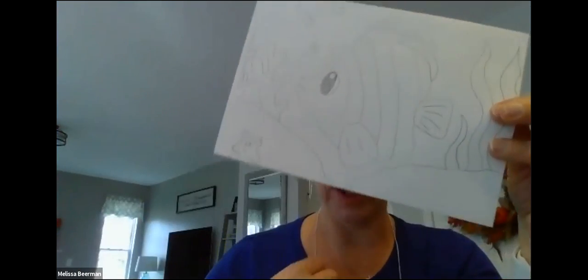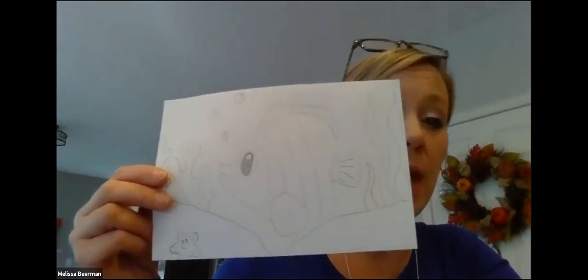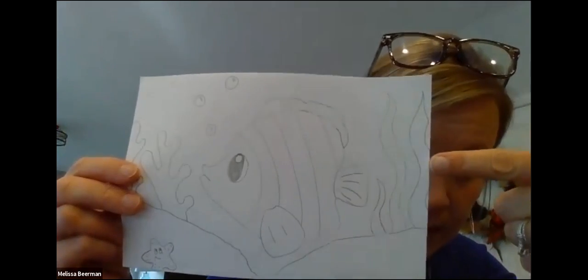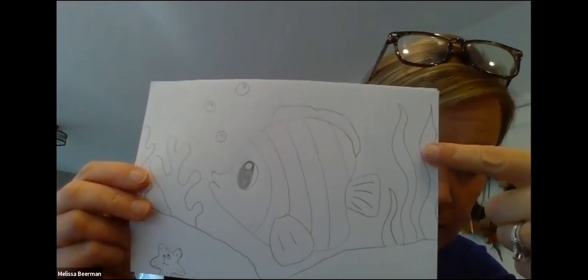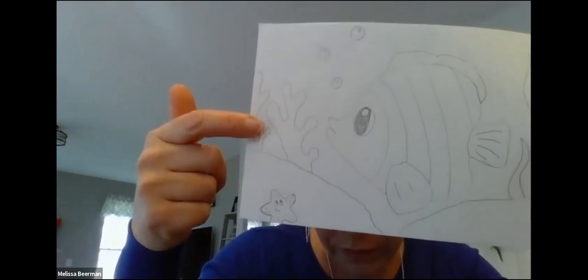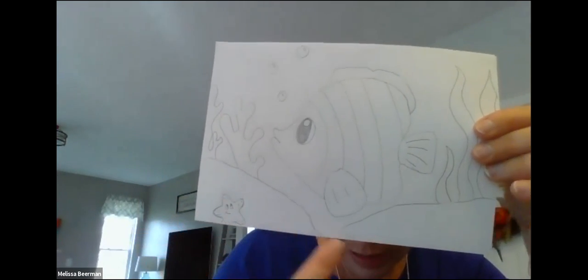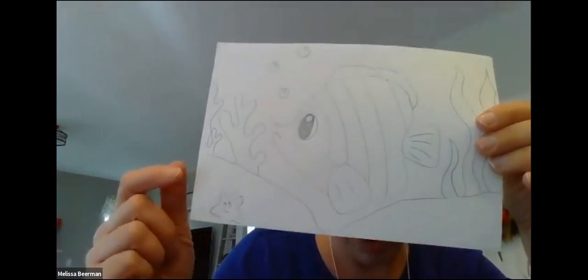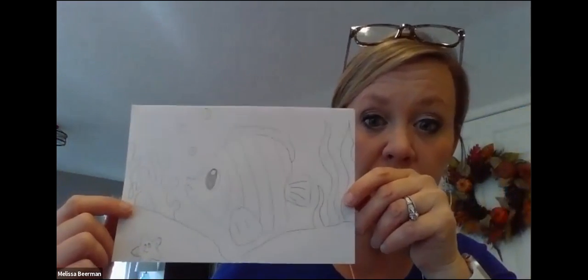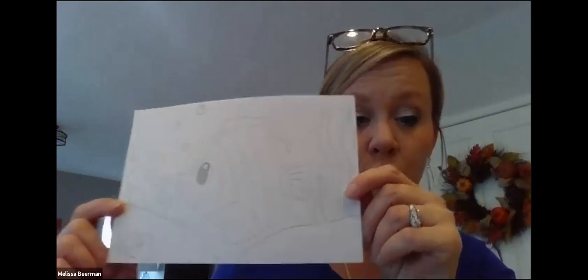Please make sure you go off the paper in at least three spaces. I did that with my seaweed going right off the paper, my piece of coral going off the paper, and my starfish and sand going off the bottom. I have filled it up — there is not a ton of white space. Stay tuned for part number two of this project.